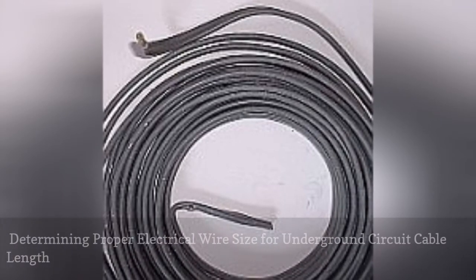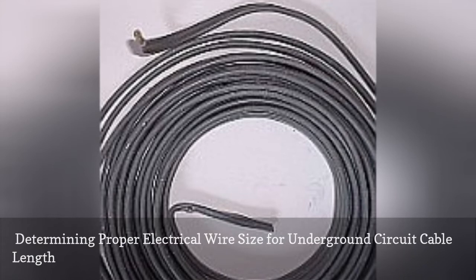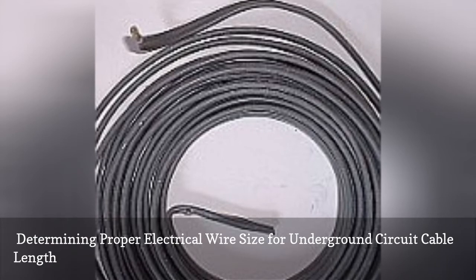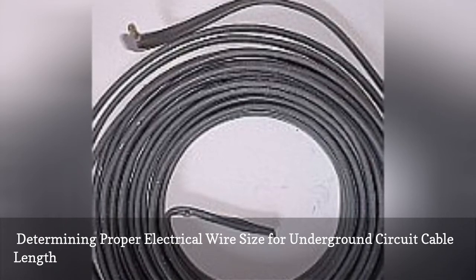When considering the appropriate wire size for a circuit, don't forget to consider the circuit length. Electrical wire, no matter what material it is made out of, has a certain resistance to it. With an increase in cable length, the resistance causes a voltage drop in the circuit.